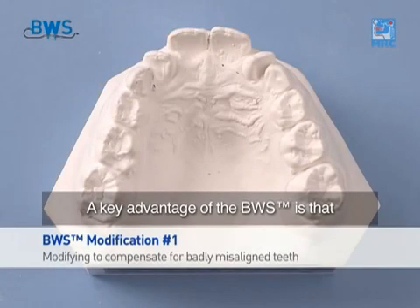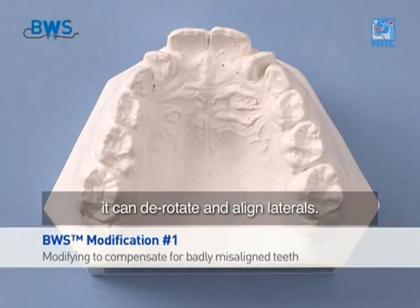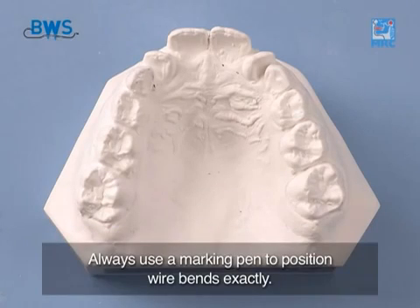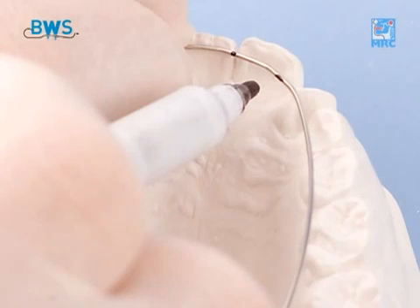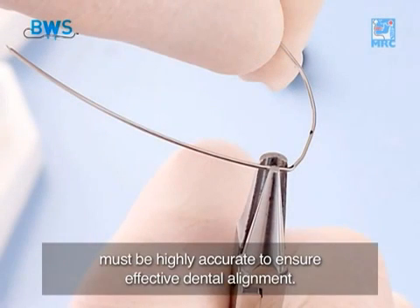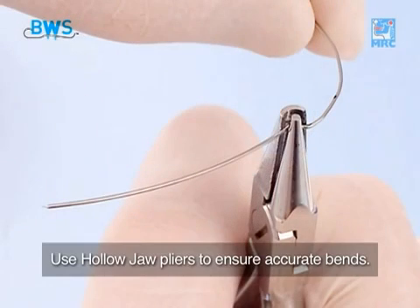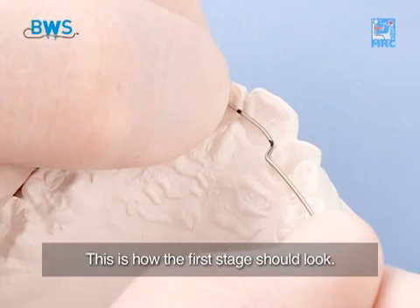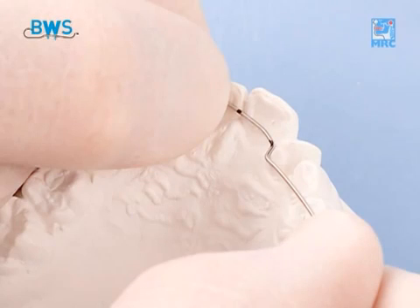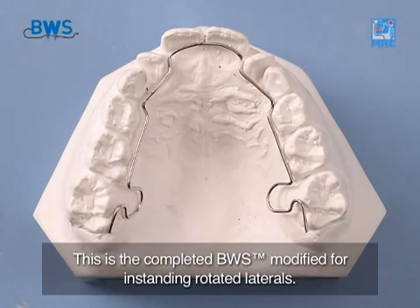A key advantage of the BWS is that it can derotate and align laterals. Always use a marking pen to position wire bends exactly. Bends positioned around in-standing teeth must be highly accurate to ensure effective dental alignment. Use hollow jaw pliers to ensure accurate bends. This is how the first stage should look. This is the completed BWS modified for in-standing rotated laterals.